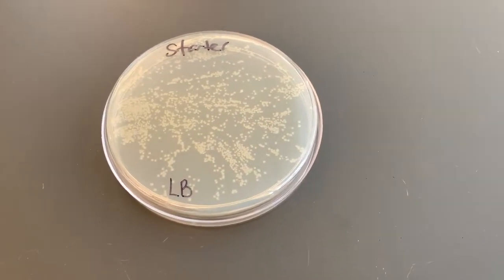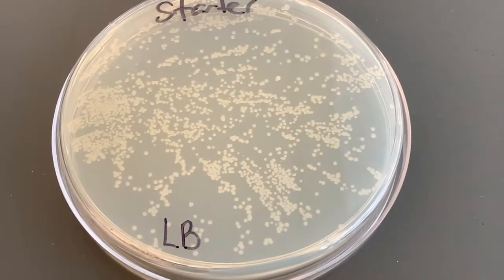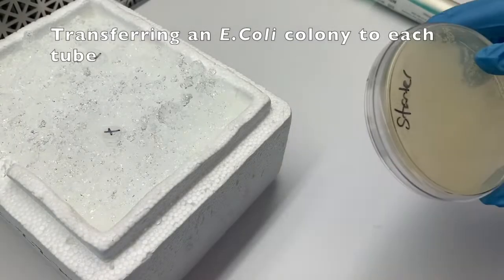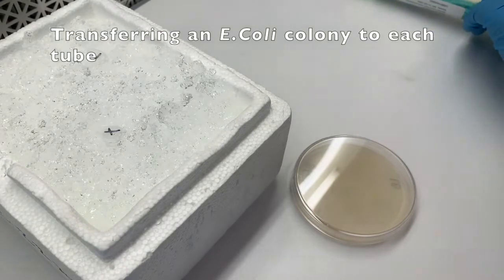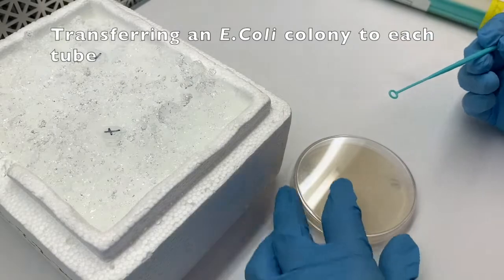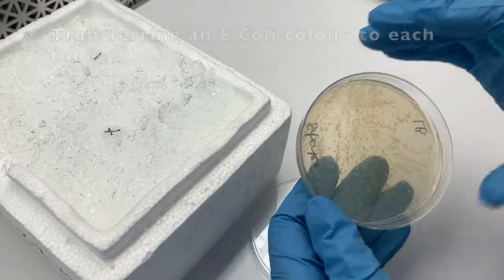Next, you're going to want to pick a colony of bacteria. Each one of those white spots is what we call a colony of bacteria. It represents perhaps a billion bacteria that descended from some parent cell that had landed on the plate about a day ago and then grew on the light brown growth medium. You're going to pick one colony at a time and put one colony in each of those test tubes you prepared before.